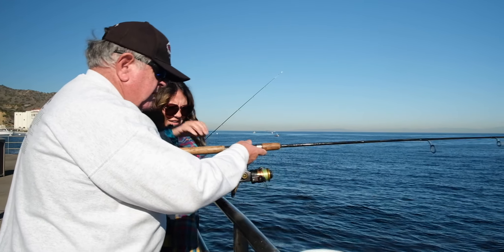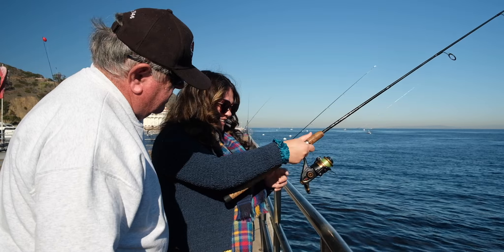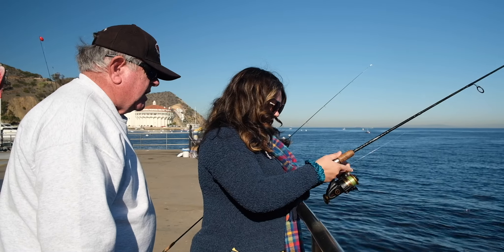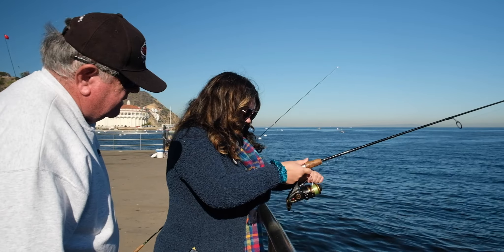How long do you leave it down there, Ken? Until you catch fish. So you're going to shake hands, take that second finger and get your line, and twist it to turn your bail. There you go.